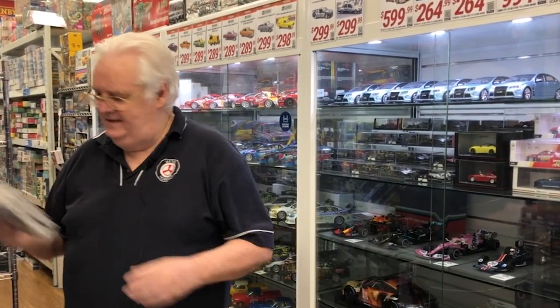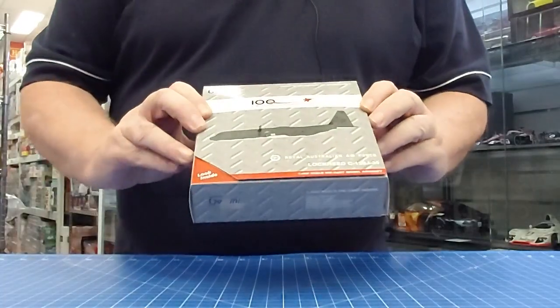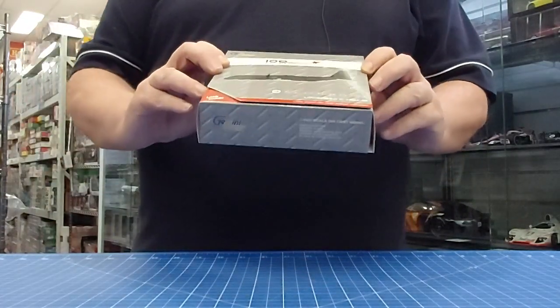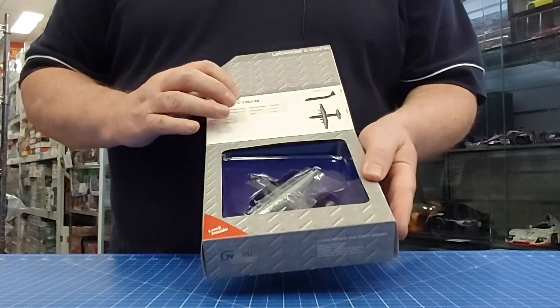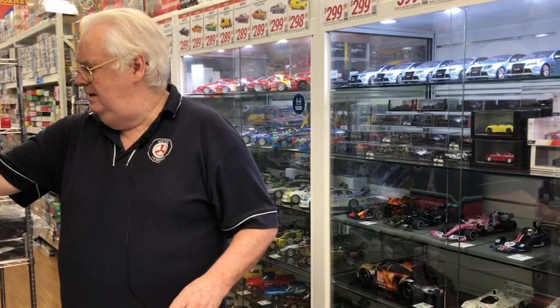First off, let's start with the little ones. This is 1:400 scale — this is the C-130J in the 100th scheme markings, celebrating the Australian aircraft in the RAAF. Very, very nice little die-cast piece. If you're looking for a die-cast C-130J, that's pretty cool.